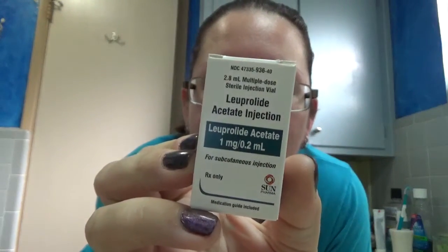This is the Lupron right here, and I do 10 units every morning. The estrogen patches have a really funky schedule, so I'll go ahead and tell you about that as well. Let's start with the Lupron injections.